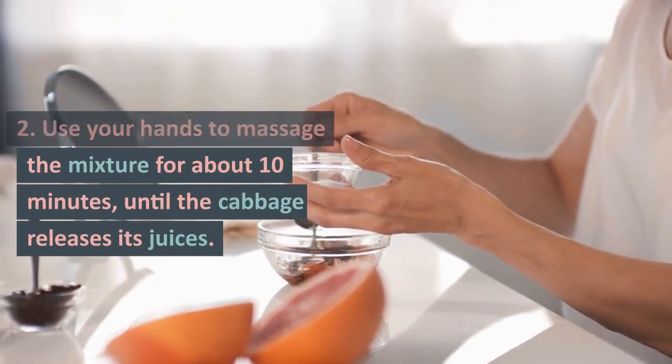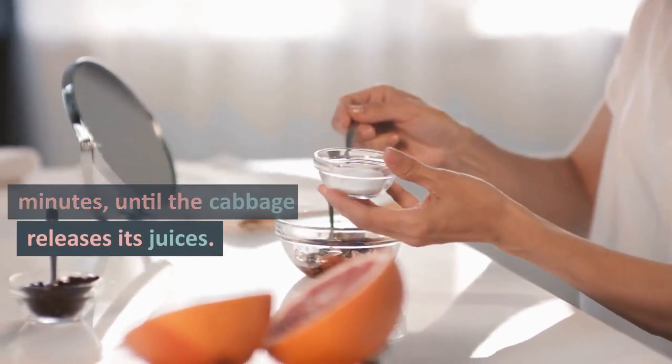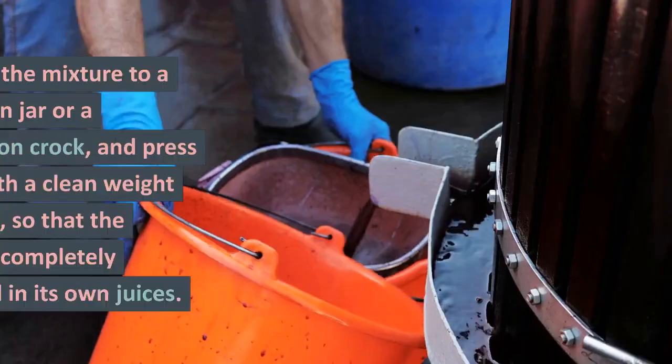Use your hands to massage the mixture for about 10 minutes, until the cabbage releases its juices.